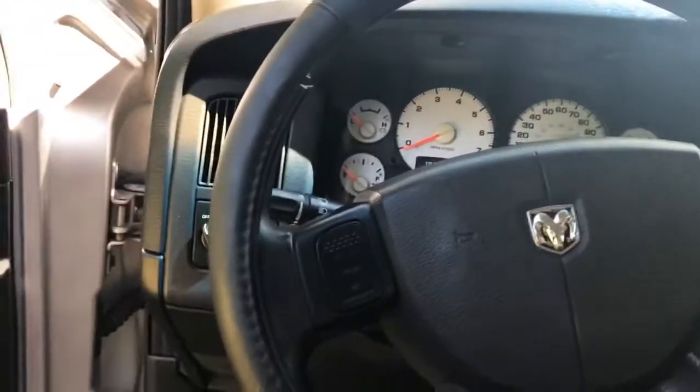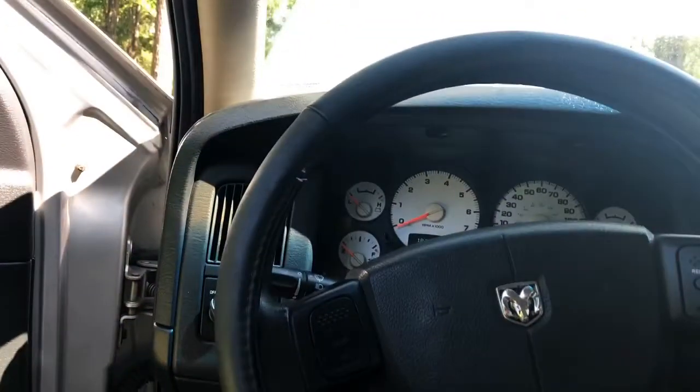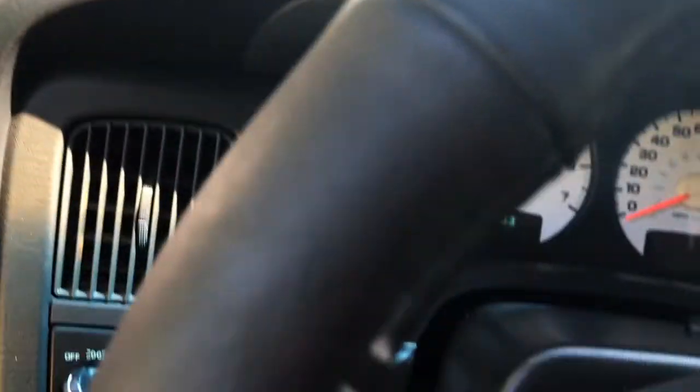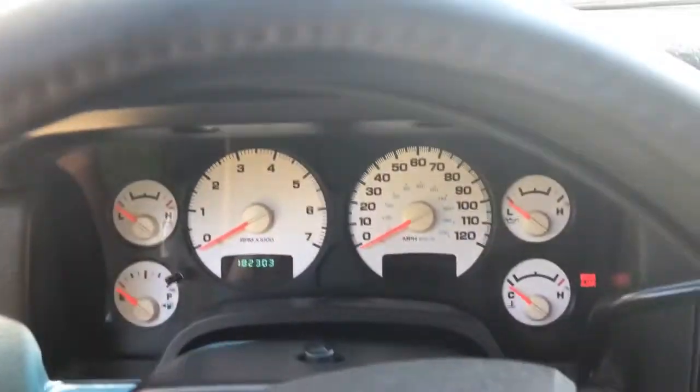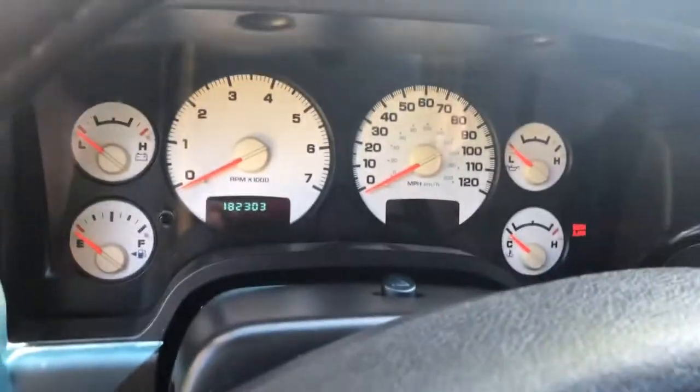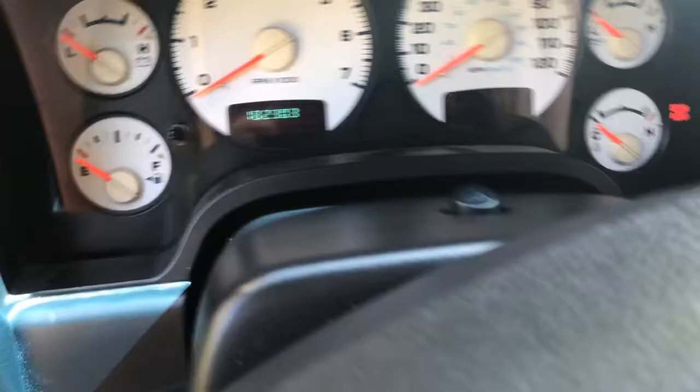Alright guys, fresh start up on the old Dodge here. It's been running a little rough. It's got the 4.7 V8 in it. It's got a code on here — P0068 — and it's just running rough.